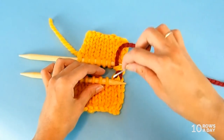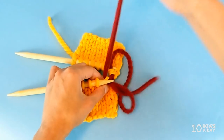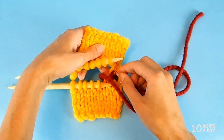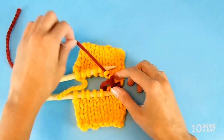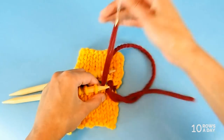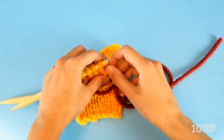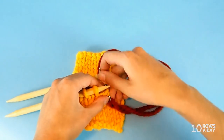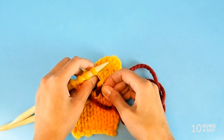Those are the two steps — bottom piece: in, out, slip the stitch, pull the yarn; top piece: in, out, slip the stitch, pull the yarn. Keep repeating both steps until you've joined every stitch on the bottom piece to the corresponding stitch on the top piece.